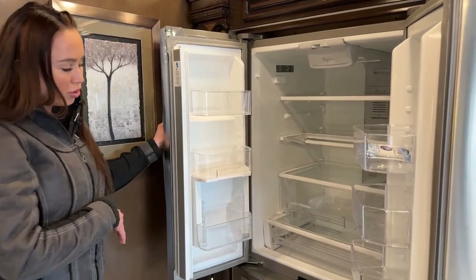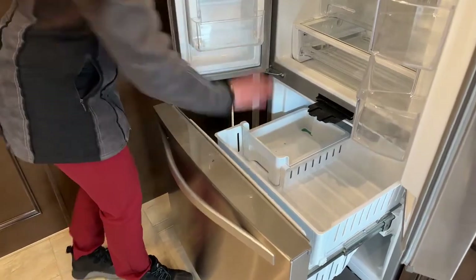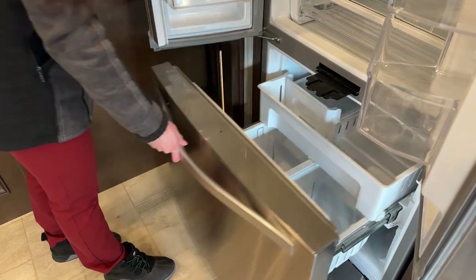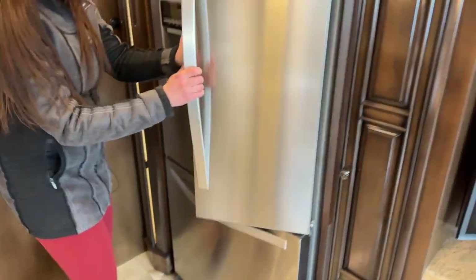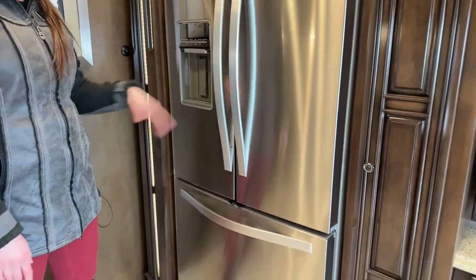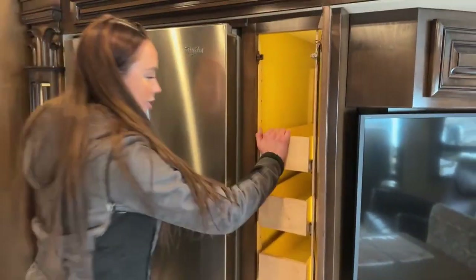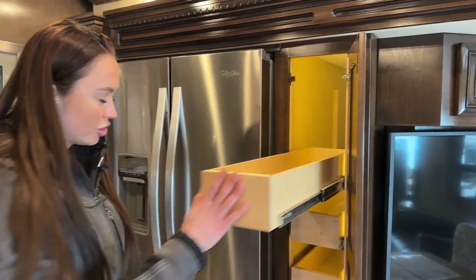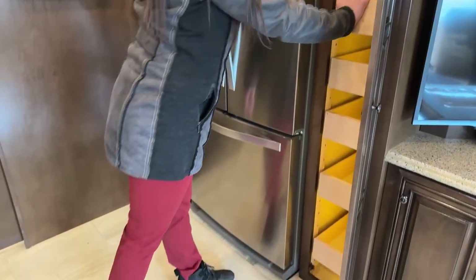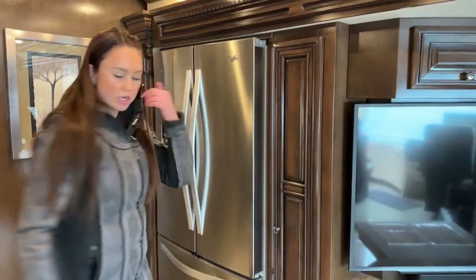We have the Whirlpool refrigerator with a little ice rack, some more drawers for storage, a lock mechanism at the bottom, and water. Here is our pantry with beautiful drawers inside that are organized and lock in place — tons of space there for pantry goods.